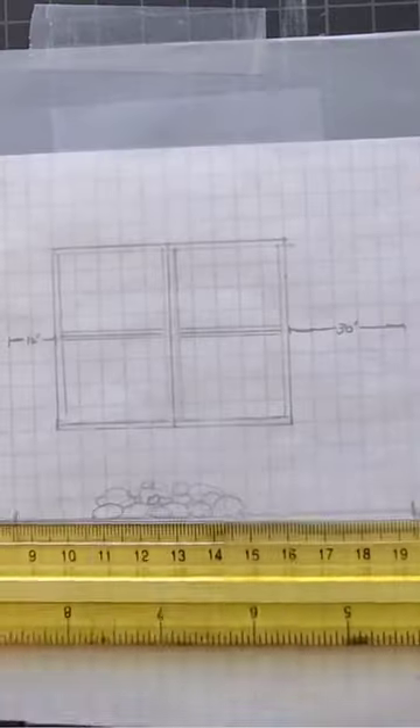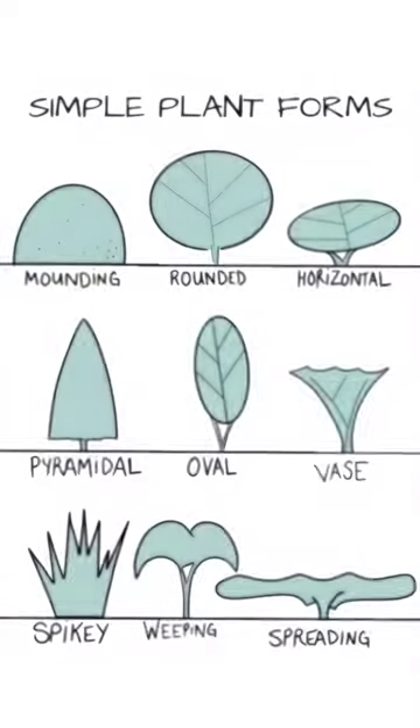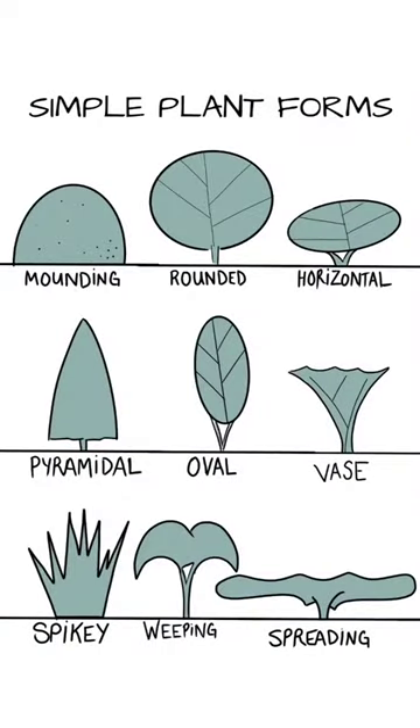Do you want to design a beautiful landscape but you can't quite visualize what it's going to look like when it's all planted? Most plant shapes can be simplified down to just a few different forms.